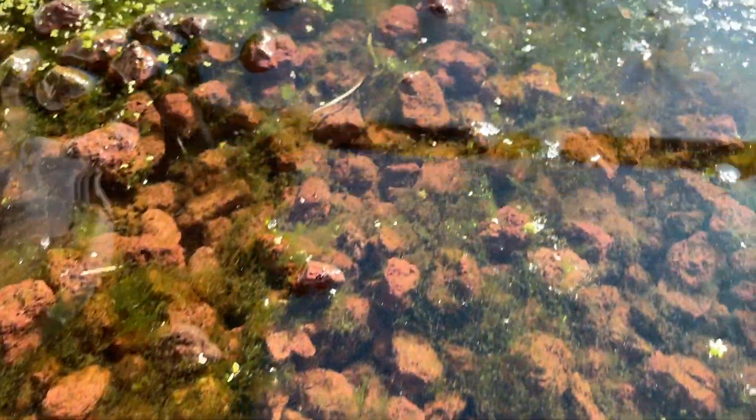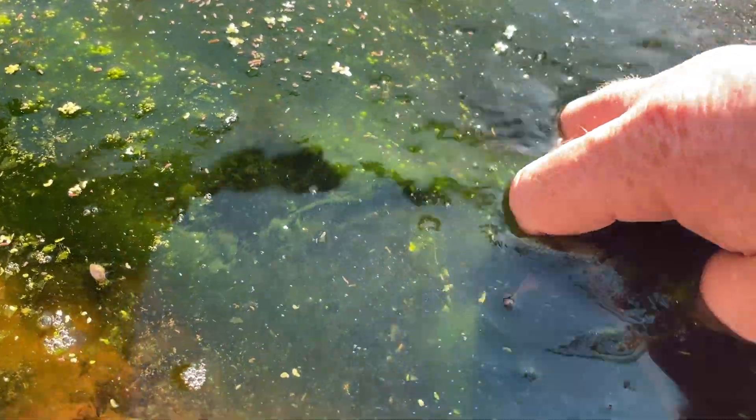Now look at all the algae behind me here. I just wanted to show you this. I haven't actually got this level yet. I need to level the tank because it's actually dipping down into the foundation, into the soil. Now I did bang it in but I didn't cement it in or anything like that. So if you can see behind me there's a lot of algae growing. I'll just show you a bit of a close-up here.